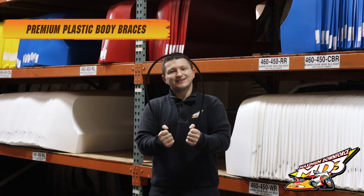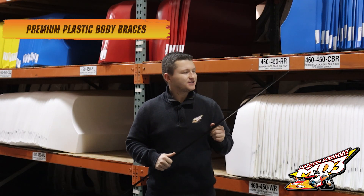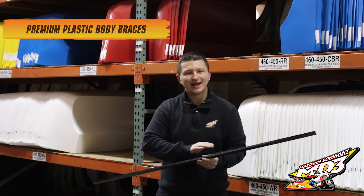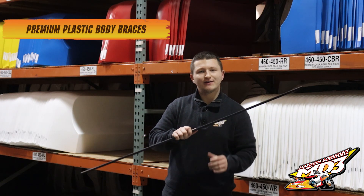You're going to want to flex on the competition with our all-new MD3 Premium Plastic Body Braces. They snap back after impact. They're 48 inches long and can be trimmed to fit anywhere bracing is needed on your race car. They're available in 300 thousandths and 375 thousandths thick.